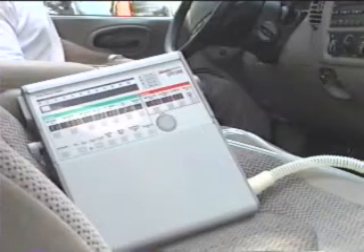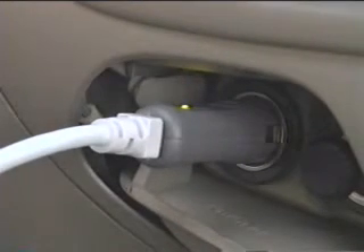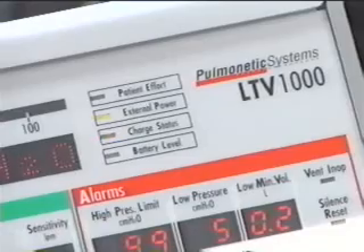To run the ventilator from an auto cigarette lighter, with the ventilator not connected to the outlet, start the automobile. Connect the auto lighter adapter to the cigarette lighter or power outlet on the vehicle. Verify the LED on the adapter shows green. Connect the power connector of the adapter to the power port on the left side of the ventilator. Verify the external power LED shows green or yellow and the charge status LED is lit.